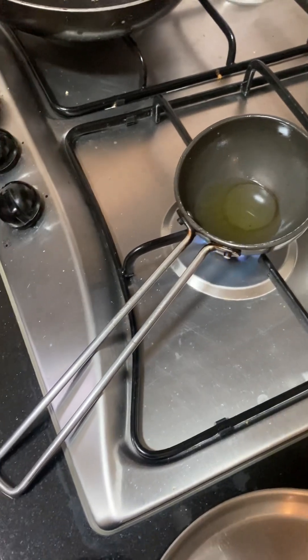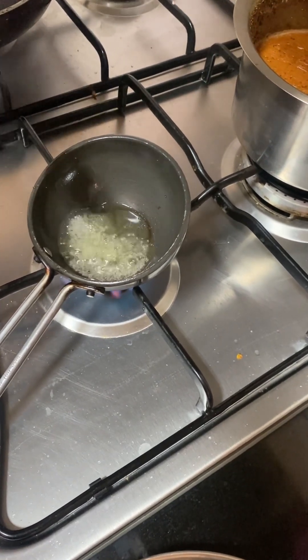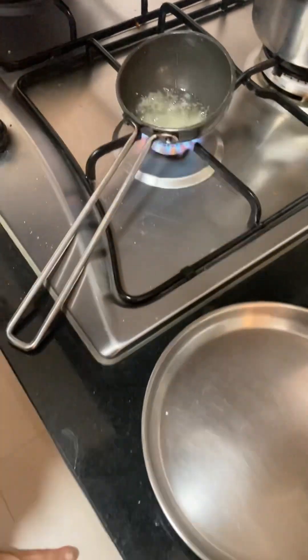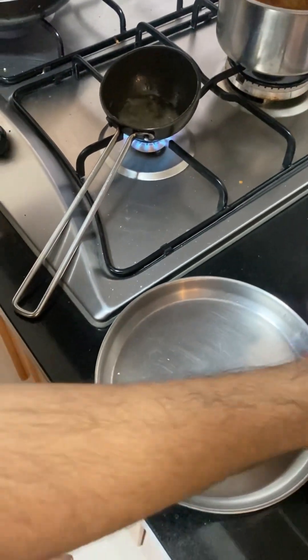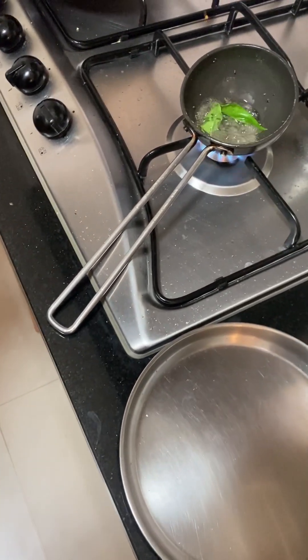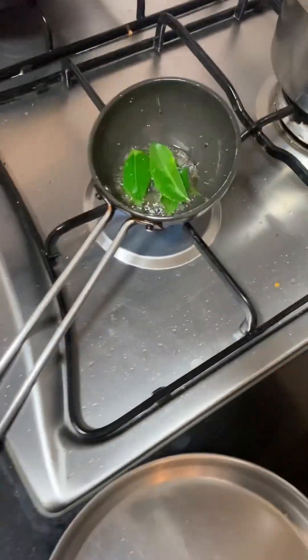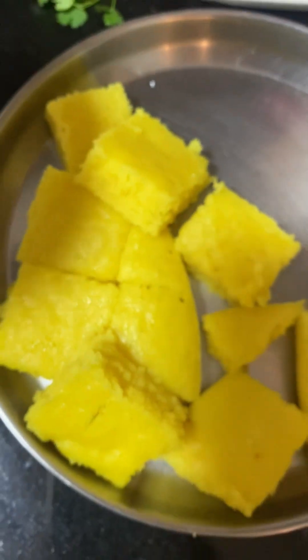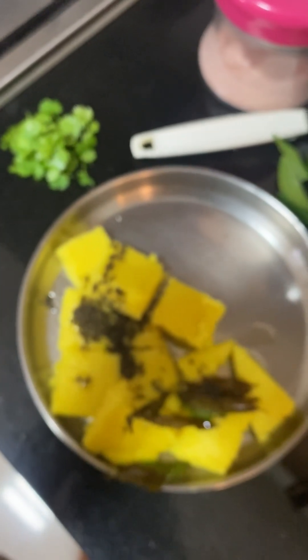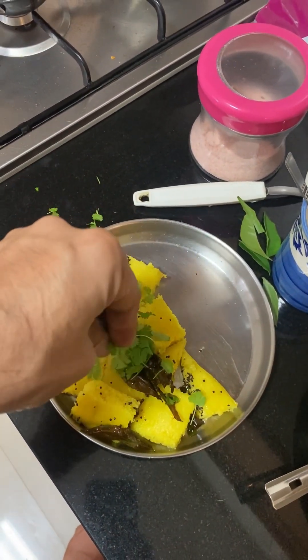For the tadka, heat a little oil in a pan and add mustard seeds — rai. You can also add hing, though it's optional. Then add curry leaves; mine are home-grown on my balcony. Pour this tadka over the dhokla. This step is optional — my husband and son prefer it plain — but I love tadka wala dhokla, so I always add it.